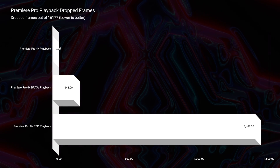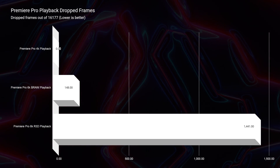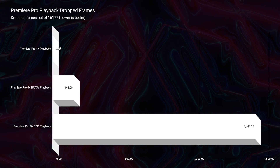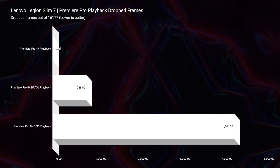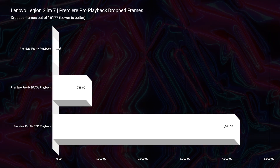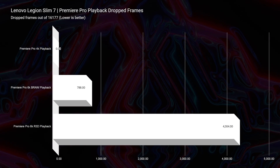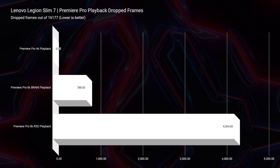Looking at video editing playbacks — 4K, 6K BRAW, and 6K RED — you're going to get better performance out of the M16. The M16 has only 148 dropped frames in BRAW and 1,441 in RED footage, compared to the Slim 7 which has 788 in BRAW and 4,304 in RED footage. Both will be great for 4K, but for 6K the M16 is going to be the better performer.